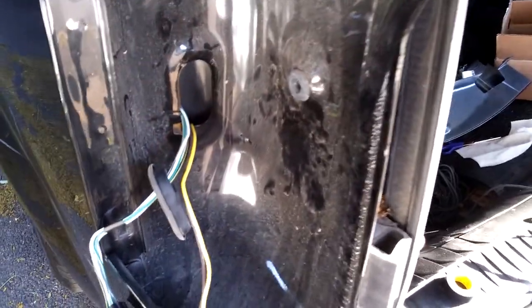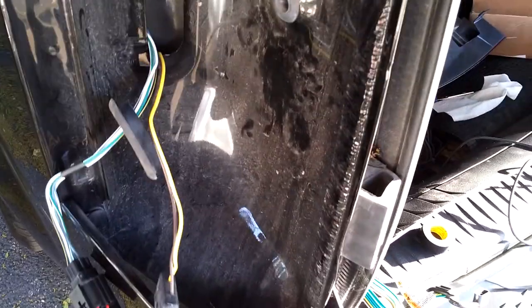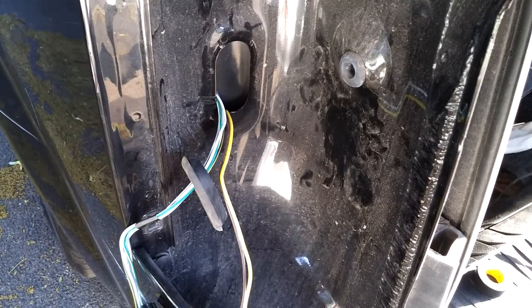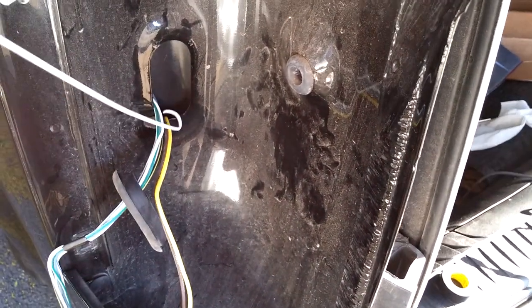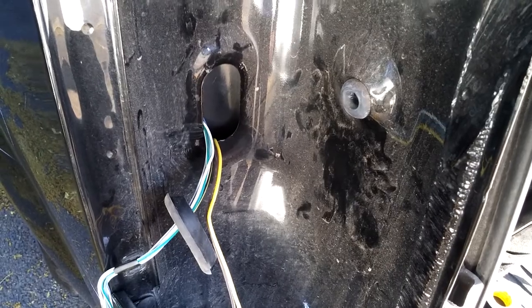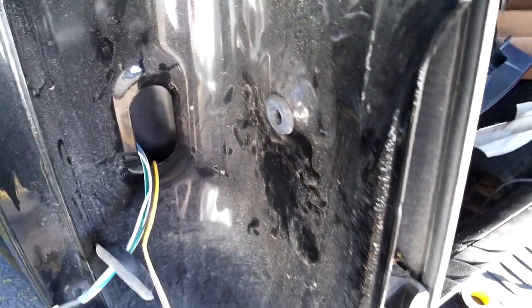You remove this rubber grommet here — I fished a wire down and pulled the wiring harness up from above. I also put some tape right here to help protect the wiring so it doesn't cut through. A couple layers of tape there.